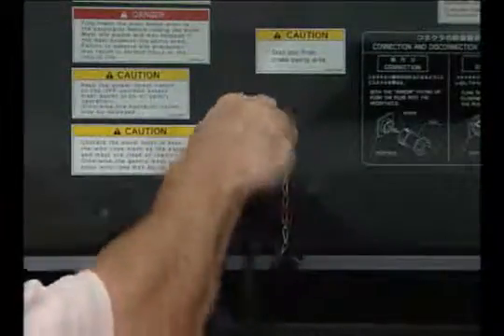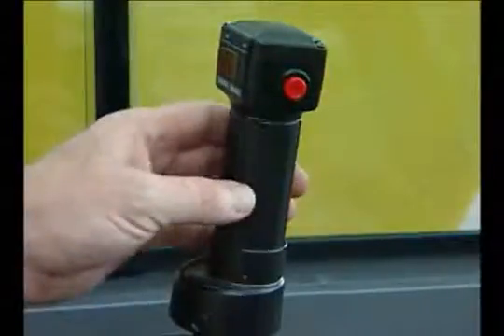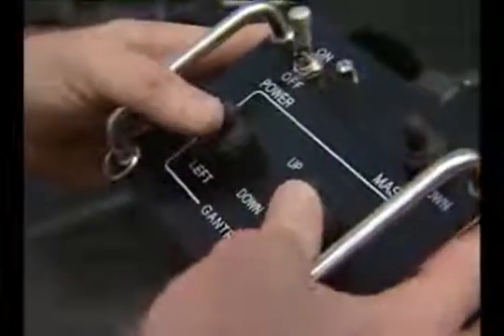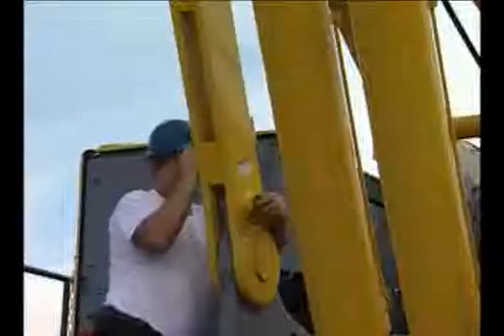Now connect the mast gantry control box to the receptacle on the right side of the machine. Place the three-way selector switch in the cab to the gantry position. Use the hand throttle to set the engine RPM to about 1,000. Turn the power switch on the control box on. Move the right and left gantry control switches to the raised position. Fully raise the gantry and install the locking pins.